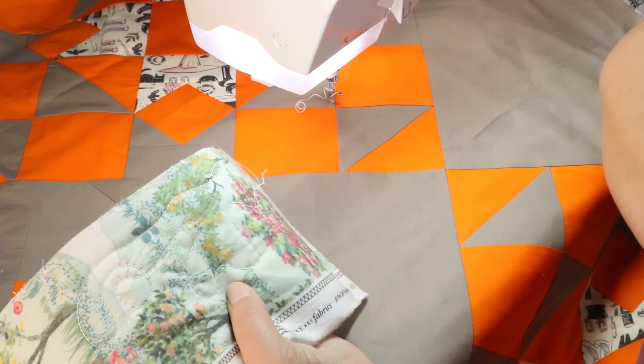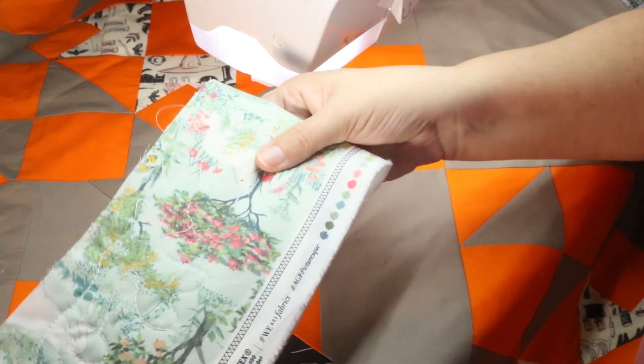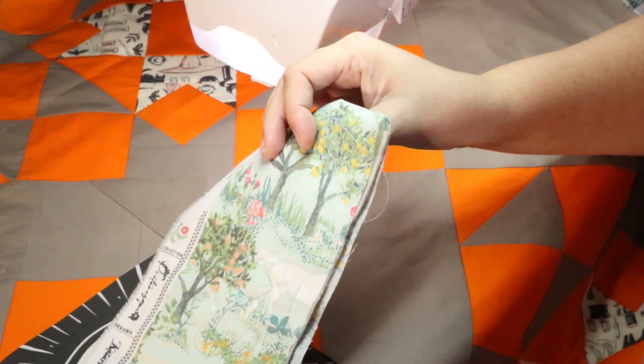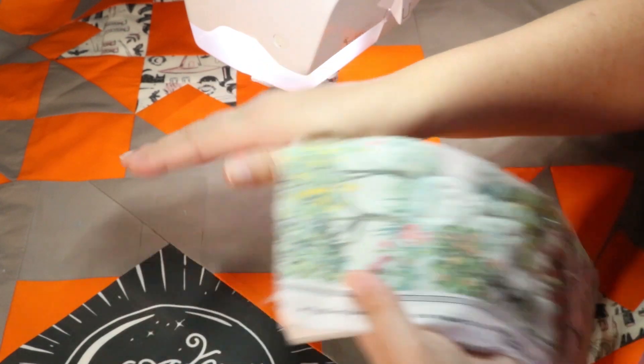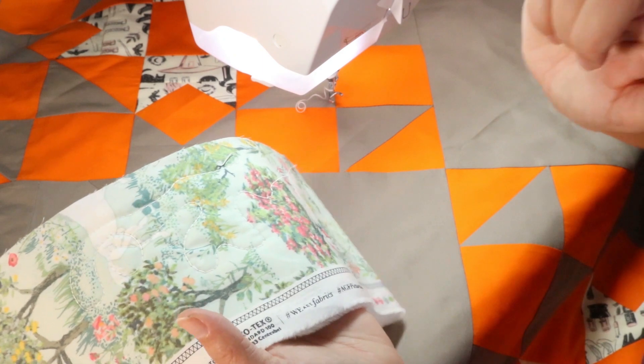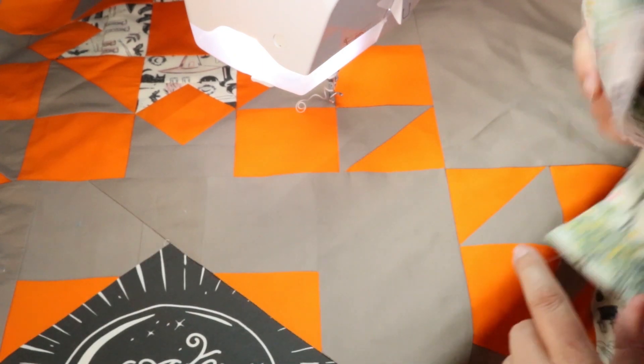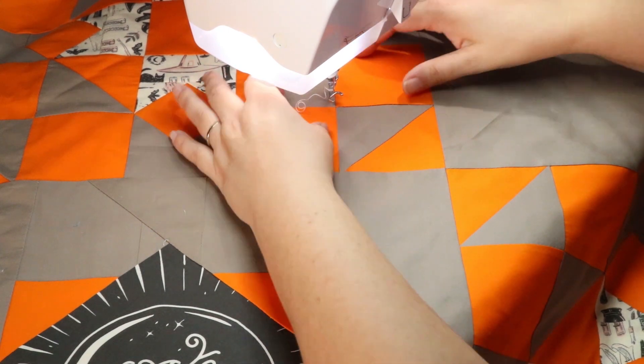I did have to play with the tension a little bit because of the thicker thread, and that's going to depend on your machine. All you want to do is just grab some extra scrap fabric with a little bit of batting in between — the exact same weight that you're going to use on your quilt — and just do a little practice. You'll also want to quilt a little bit slower when you use the 12 weight, just to be kind to the thread in your machine.